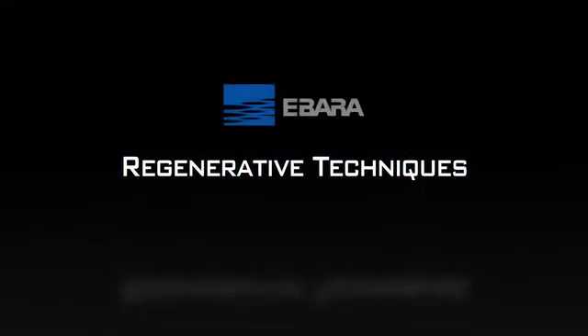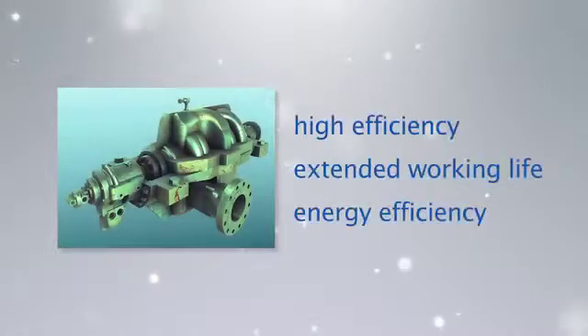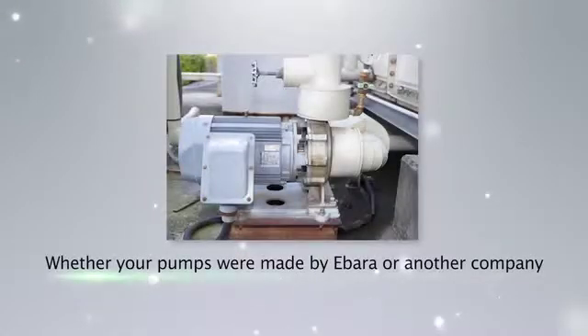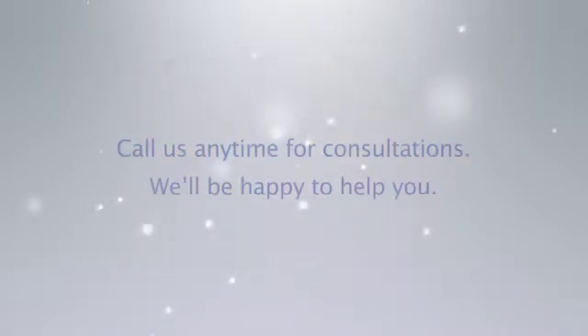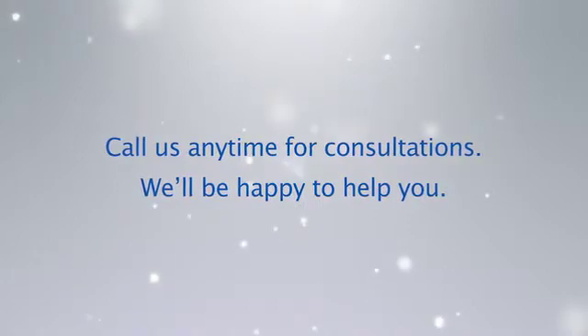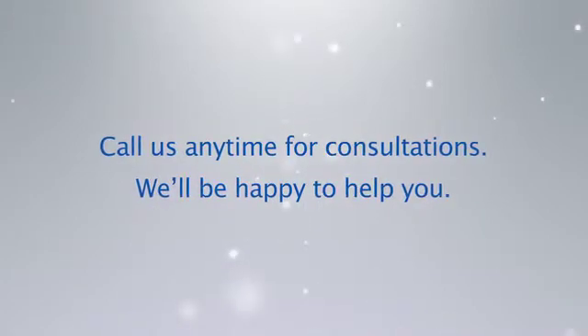EBADA's regenerative techniques are about more than just repairing old pumps. This outstanding technology achieves high efficiency, extended working life, and energy efficiency. We offer the best solutions for your pumps, whether they were made by EBADA or another company. Call us anytime for consultations — we'll be happy to help you. Thank you.